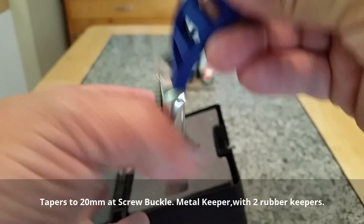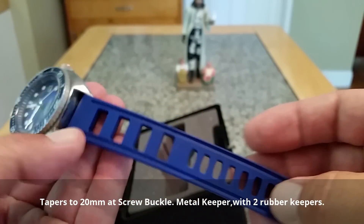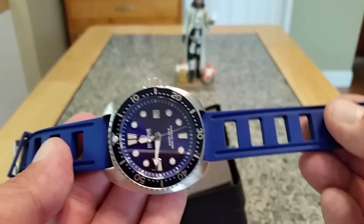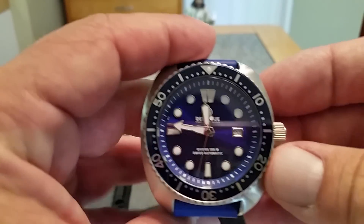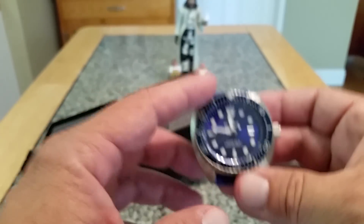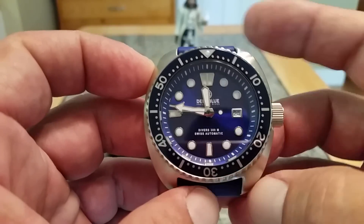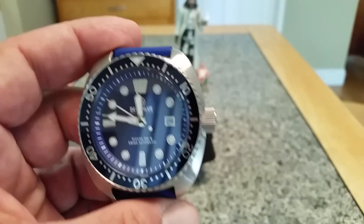These watches have a 22 millimeter lug opening and they do come with Deep Blue's Hydro 55 series rubber bracelets — spectacular. This is a natural rubber, super soft, super flexible. I love the big holes here especially where I am with 100-plus degree weather — the venting really makes it nice to wear. Now getting into dimensions: from the Deep Blue website they rate this watch at 44 millimeters side to side minus the crown, 51 millimeters lug tip to lug tip, and 14 millimeters thick — but I'm going to fire up the calipers to check.